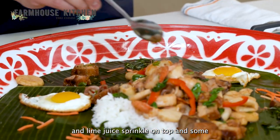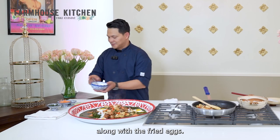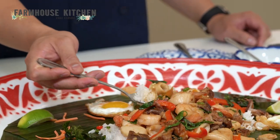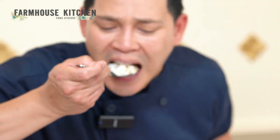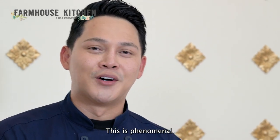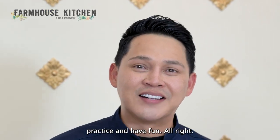The chili, similar to a chili jam with fish sauce and lime juice, sprinkled on top. Some fish sauce goes along with the fried eggs. Wow, this is phenomenal! I wish you guys had the same taste. Practice and have fun!